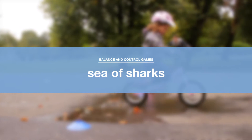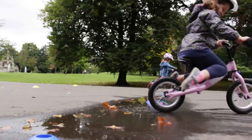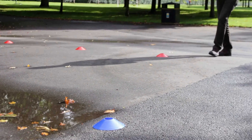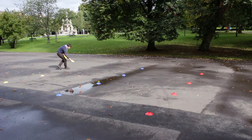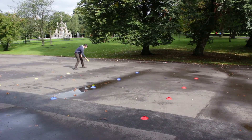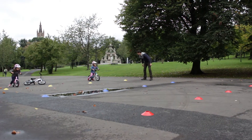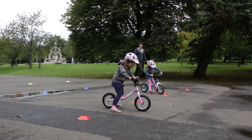Sea of Sharks. The game Sea of Sharks is a fun way to encourage your child to lift their feet from the ground. Set up a start point and stop zone separated by a corridor of cones. In between, set out a few evenly placed coloured cones — those are the sharks. The challenge is for your child to move off, lift their feet to avoid the sharks, and use their brakes to stop inside the stop zone.